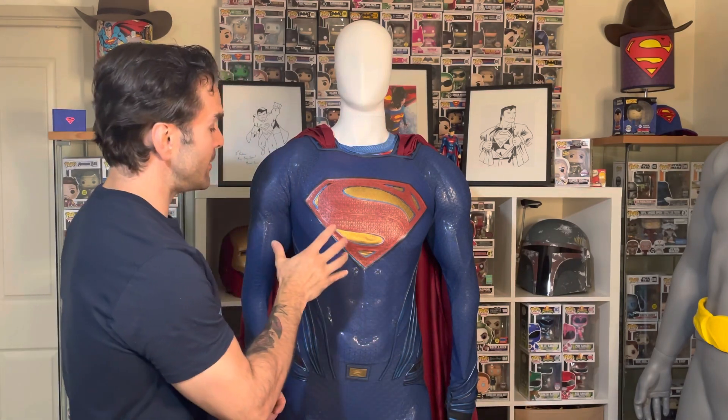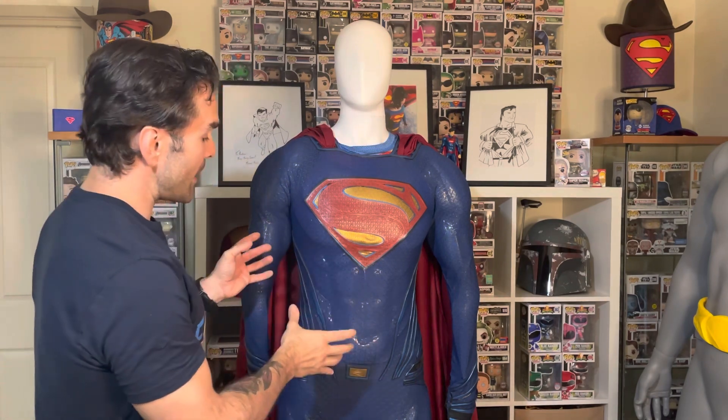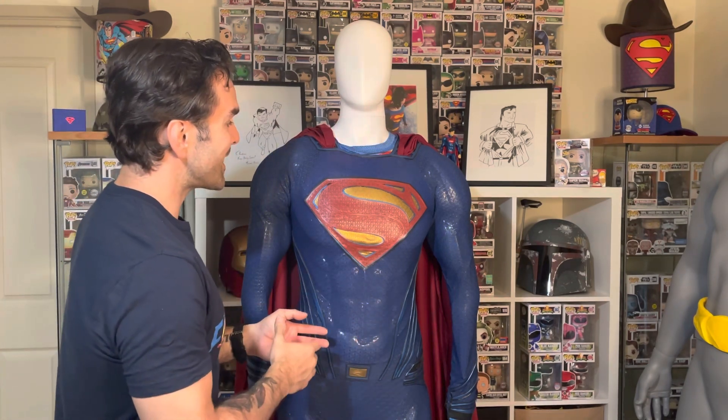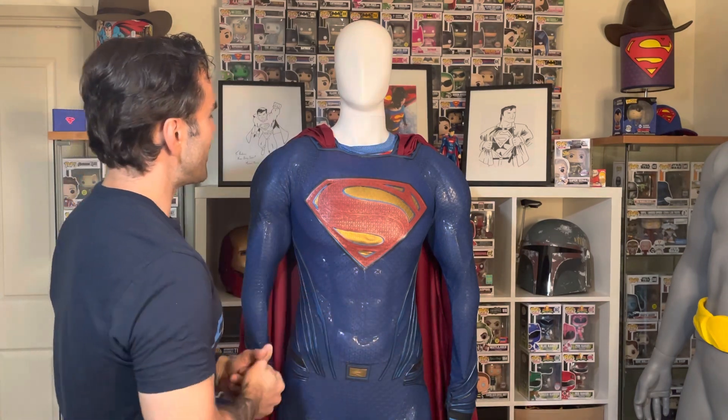Hey everyone, Andrew here, Melbourne Superman, and it is time for another suit review. Today, in honor of the Snyder Cut being released, I'm going to be reviewing this suit from Replica Industries, which is my Batman v Superman / Dawn of Justice style Superman suit made by Replica Industries. Just a couple of housekeeping things right off the bat.